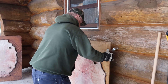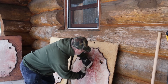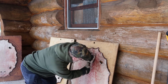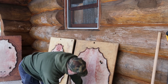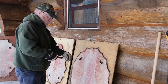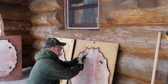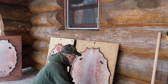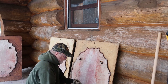You wouldn't think there would be that much material to come off a beaver, but you can see there's quite a bit. You can see it's coming pretty good here. There's not that much effort involved.